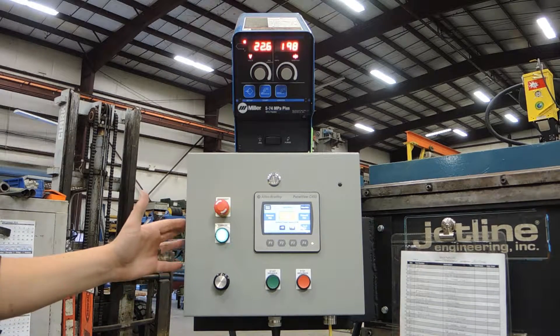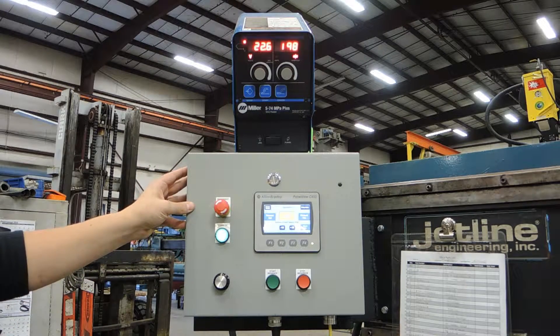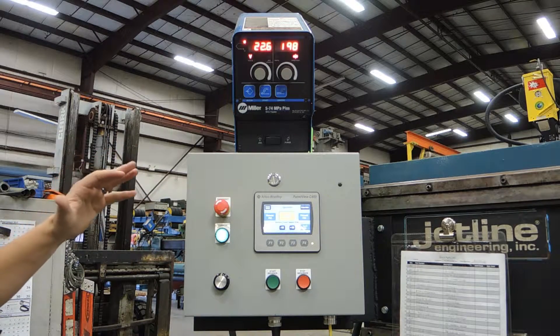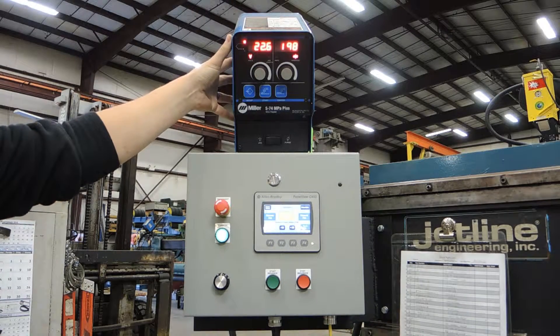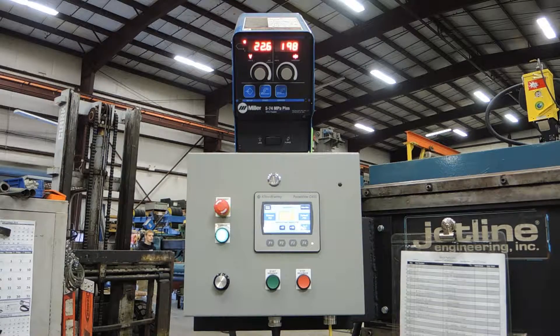This is going to be the area that the operator is going to be using the most day in and day out. You can see that we've condensed the controls the operator is going to need to change on a well-to-well, day-to-day basis. We've got our wire feed controls right above, easily accessible to the operator.